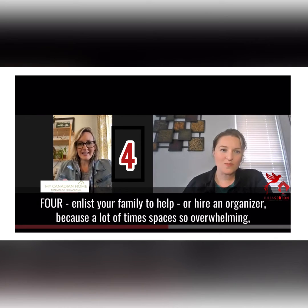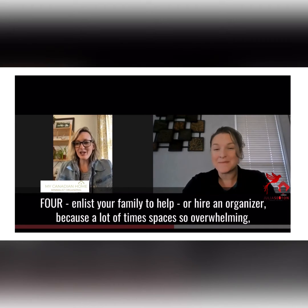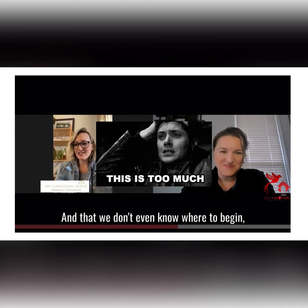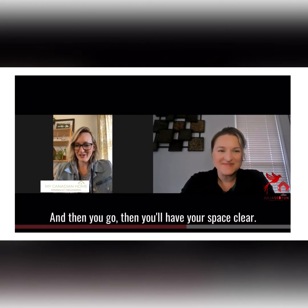Number four, enlist your family to help or hire an organizer. A lot of times a space is so overwhelming that we don't even know where to begin. Get the whole family involved, chip away at a few things at a time, and then you'll have your space clear.